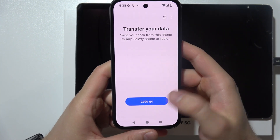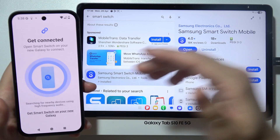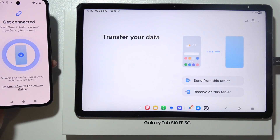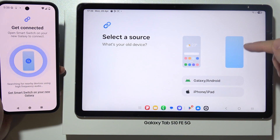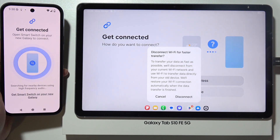Now select transfer your data, then select wireless or cable method. In my case I'm going to select the wireless one. Now on your tablet open it and do the same one by one — accept everything, then select to receive on this tablet and select source. In my case I'm using a Galaxy/Android device and the connection will be wireless.